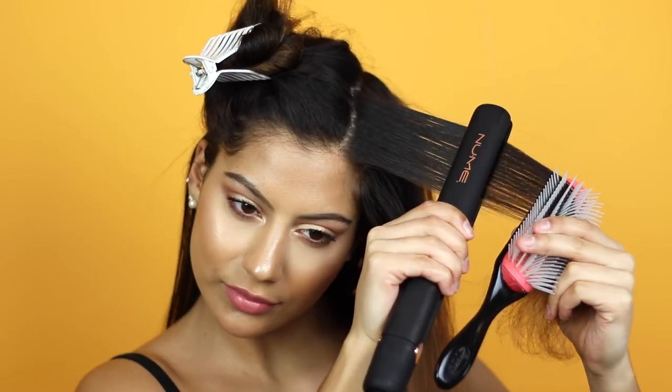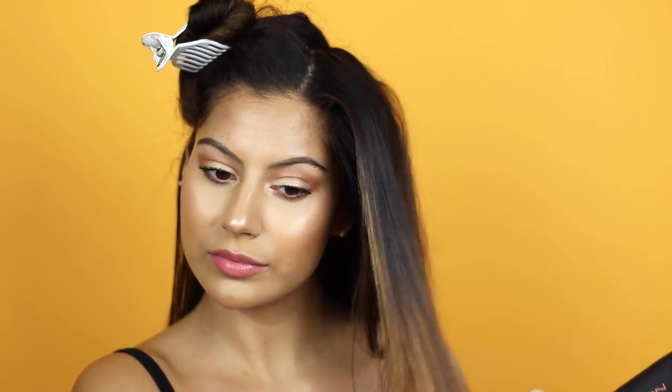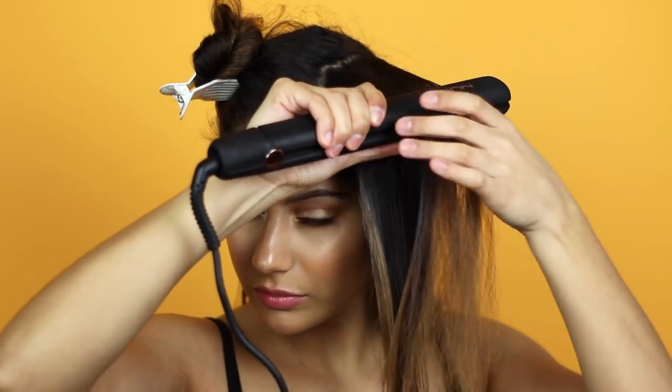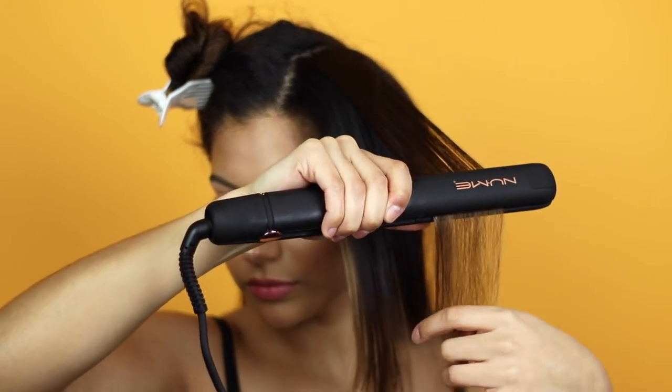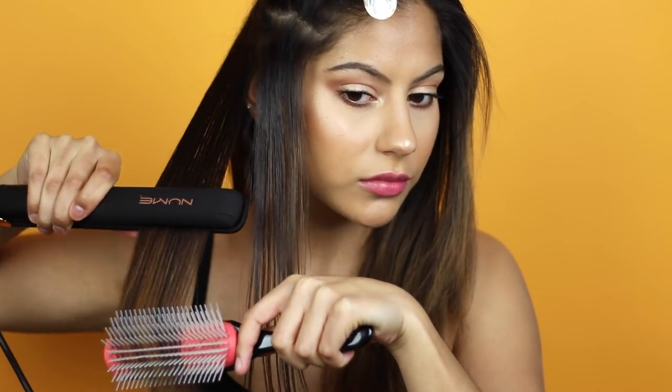I definitely believe that prepping your hair with the right products and using high-end tools is really going to help you avoid heat damage and also help you get the style you're looking for. Let's finish up the rest of my hair and then I'll come back to show you guys my final results.